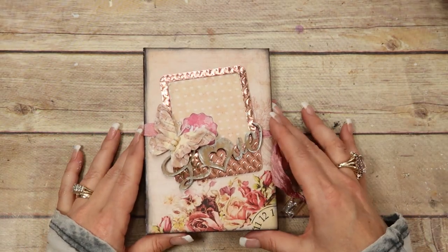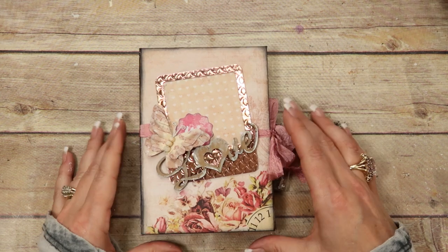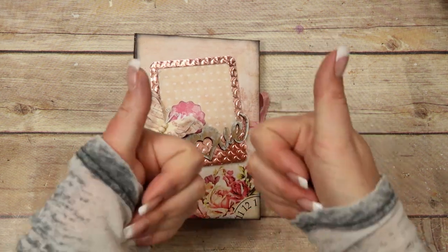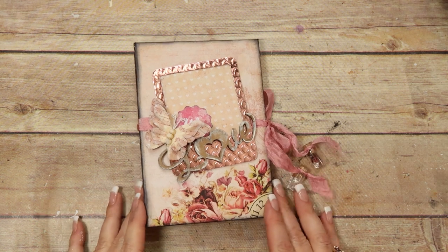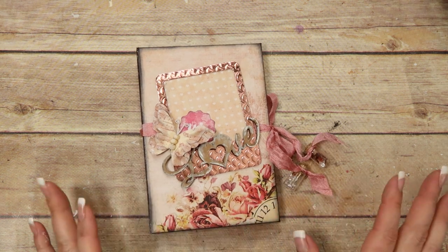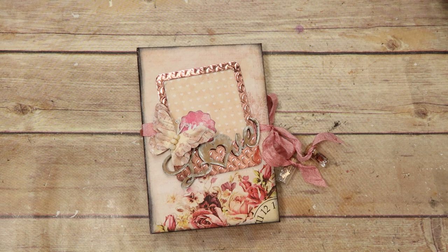I think we're going to leave the cover and the little binding and the little charms just like this. In the next video we'll go on the inside and do all the inside embellishing of the pages. If you like this video give me a thumbs up — I'll leave everything in the description box below, my templates and all the products I used. If you haven't subscribed to my channel, go ahead and click right here, and please be sure to let me know what you think in the comments below. I'll see you next time, bye!